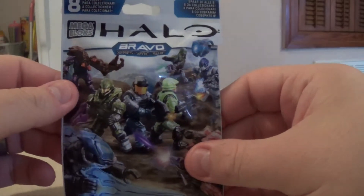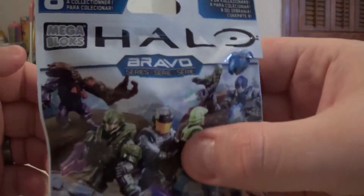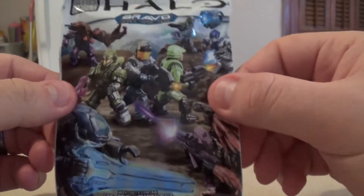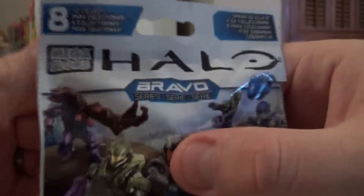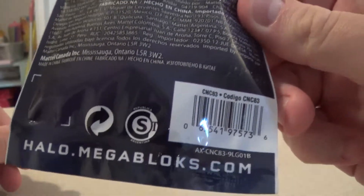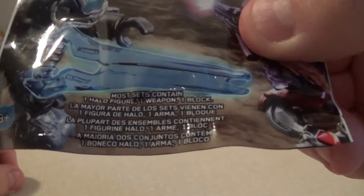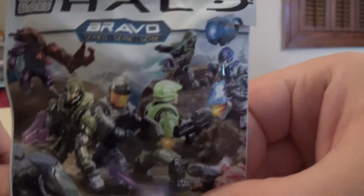Hello everybody, Zion Sully here bringing you an unboxing of the Megablox Halo Bravo series little figures. They are blind packs — there are eight of them that you can collect. The back has a bunch of info and halo.megablox.com, and down at the bottom it says that most sets contain one figure, one weapon, and one block. You can also see a few of the figures and weapons you can get.